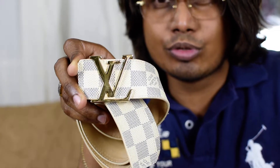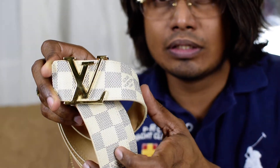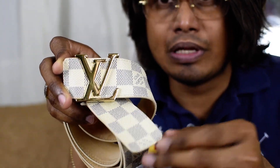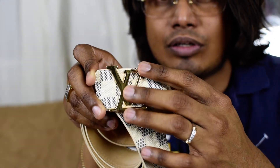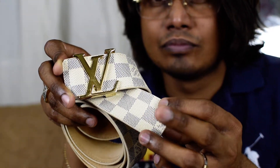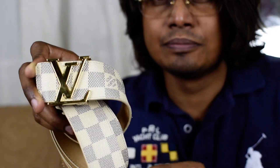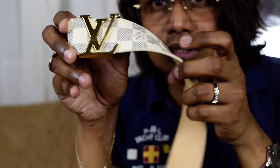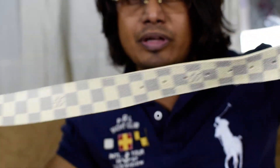Hi guys, today I'm going to show you and review another belt from Louis Vuitton. It's a Damier Azur belt with LV initials in golden color, and this leather strap is known as Damier Azur. This is the belt — as you can see, it has a really nice diamond pattern in white color.